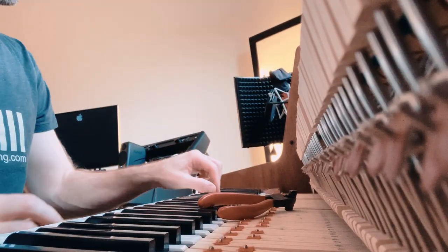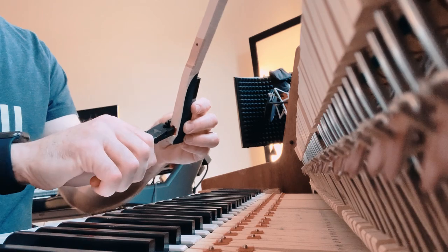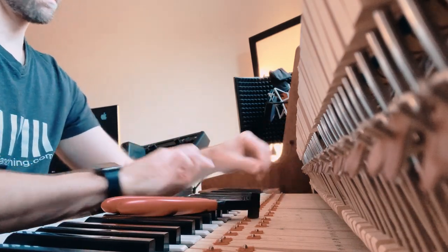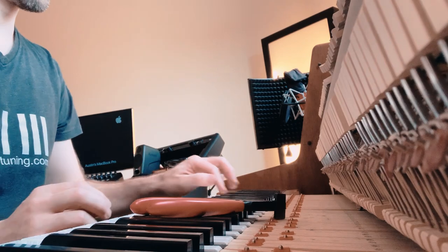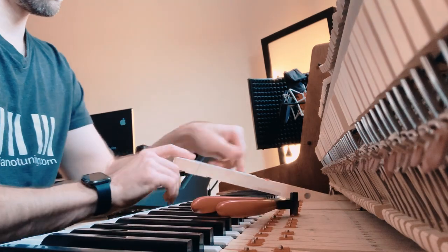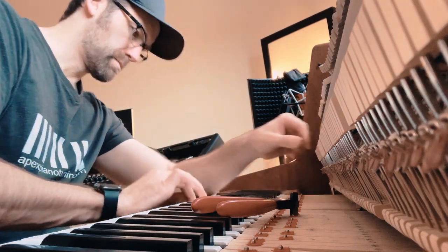I have a rapid easer that I use that's very quick if you just have a couple of keys doing this. But some pianos are like this, where they're just not going to be fixed unless you get out the key easing plier and do it right. The key is you want to play very, very soft — sometimes use the damper pedal as well — so you can see if it really is eased, or if you have to do more or find other friction points.